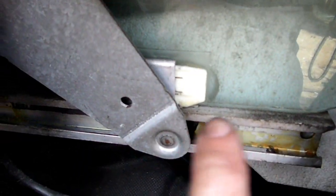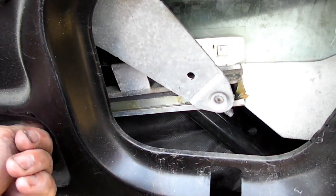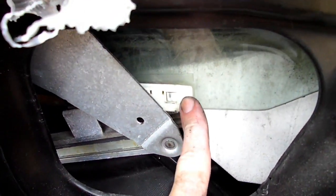We'll get our screwdriver right in here and push that little lock in, then we will move the sash over. Now you can see that the sash right here is no longer on the window.